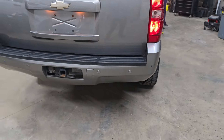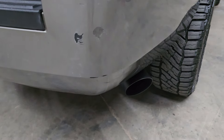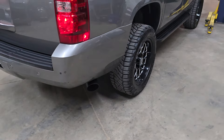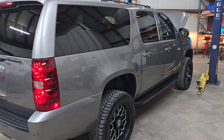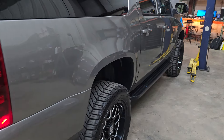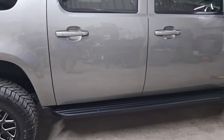I have submitted this to Bring a Trailer. They review these vehicles, and I guess it's like an approval process of whether they'll even put them on their auction site. That's pending a review to see if we can get this thing posted on there. It's the first one I've done.